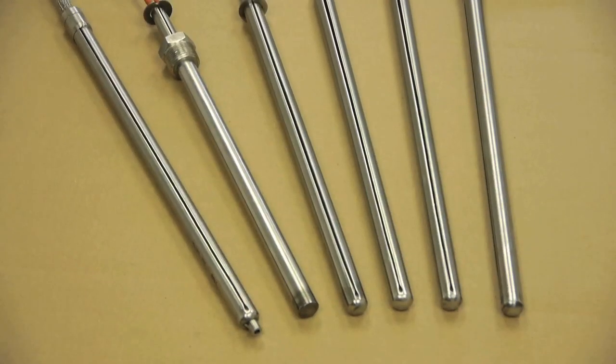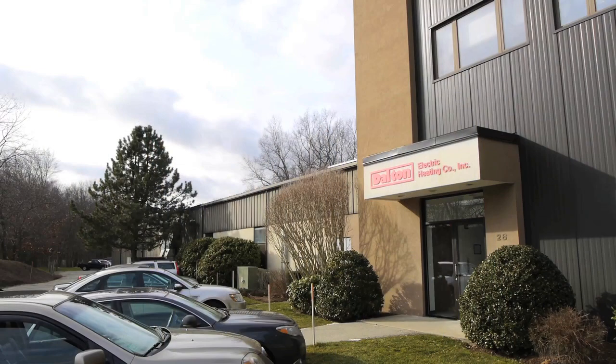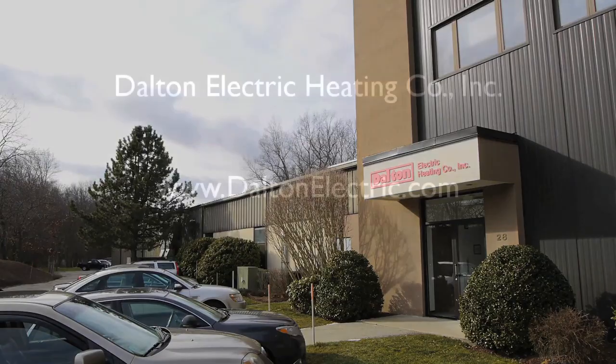WattFlex cartridge heaters — warranted removability. From Dalton Electric Heating, a company with over 40 years of cartridge heater manufacturing experience.